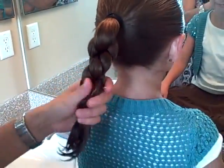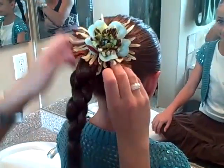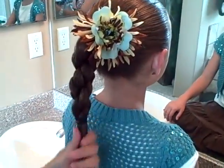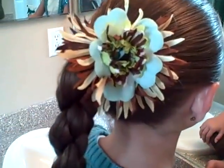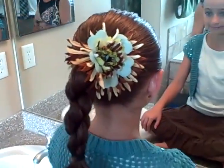So there you have it — we added a little flower to hers. The triple twisted ponytail. It's going to stay in really tight. It's one of my faves. It's super fast, and people comment on it all the time because it looks a lot more complicated than it really is.